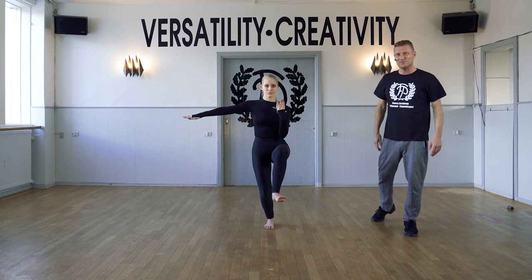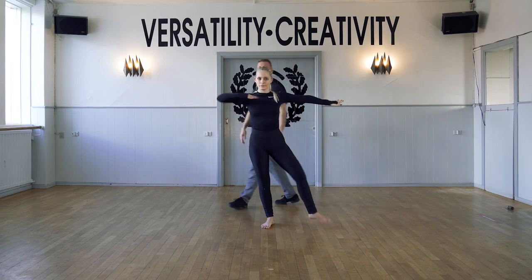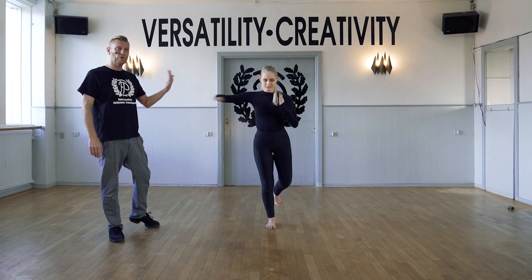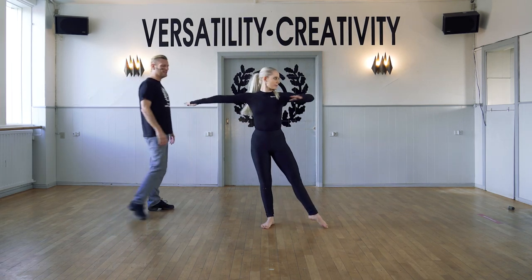One and two, stretch, three, four, five, six, seven, eight. We look down, we look front, we look up, and to the side.